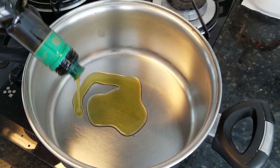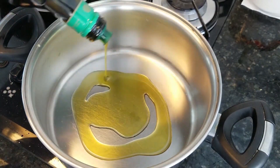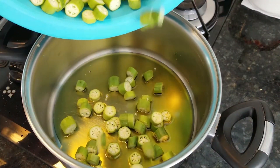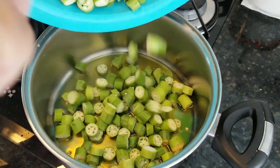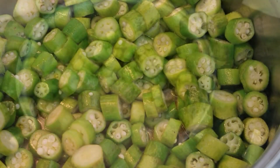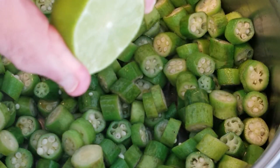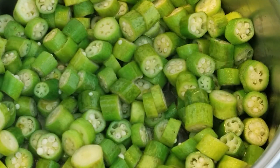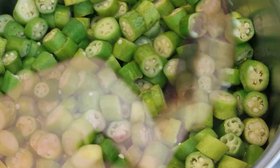Cover the bottom of a pan with oil. I prefer to use olive oil because it's healthier and tastes very good. So we put the okra in the pot. Add a little lemon juice, about a tablespoon. This is the secret to eliminating okra's slime. Mix everything up carefully.